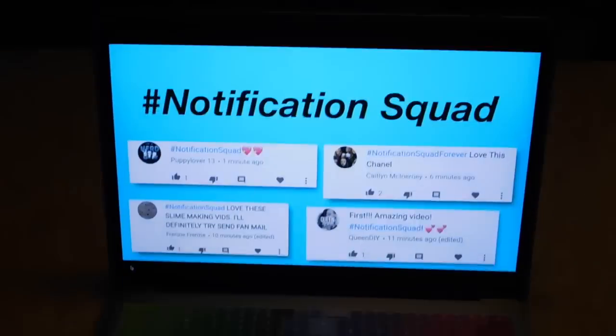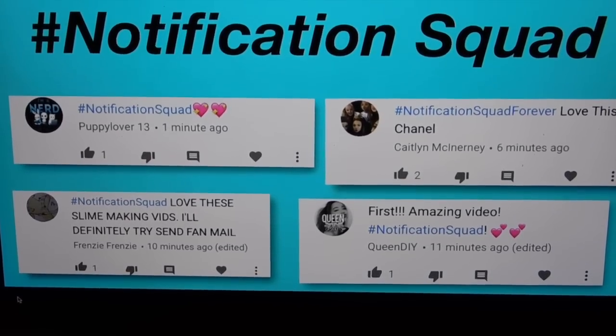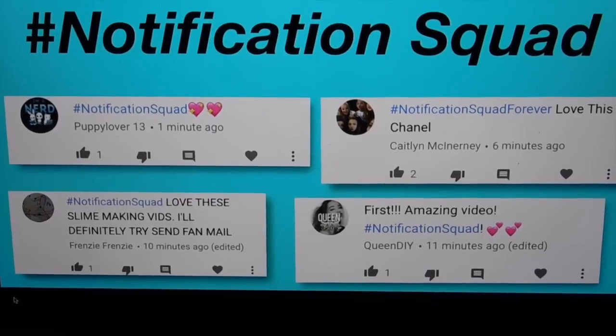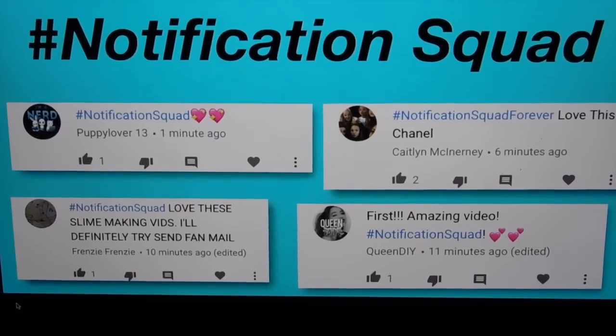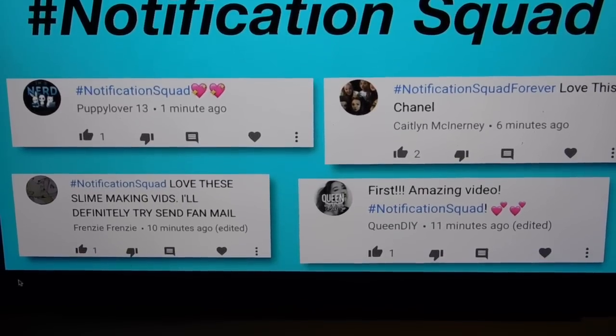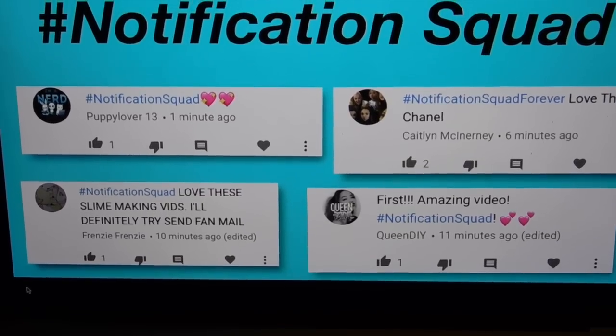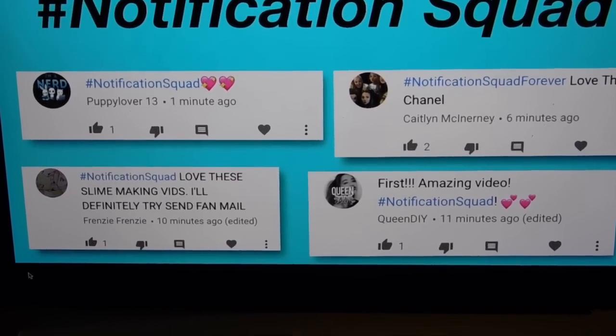The notification squad for my last video is Puppy Lover 13, Caitlin McKerny, Frenzy Frenzy, and Queen DIY. If you want to be part of the notification squad, subscribe and hit the bell so you'll be notified when I upload. After I upload, comment within 10 minutes with hashtag notification squad and you'll be on screen. Please leave a like, subscribe to Kawaii Toy Collector, and drop video ideas in the comments.